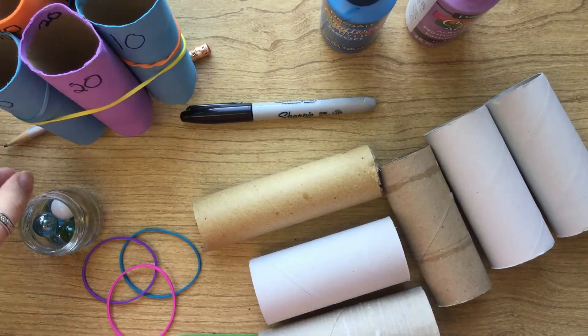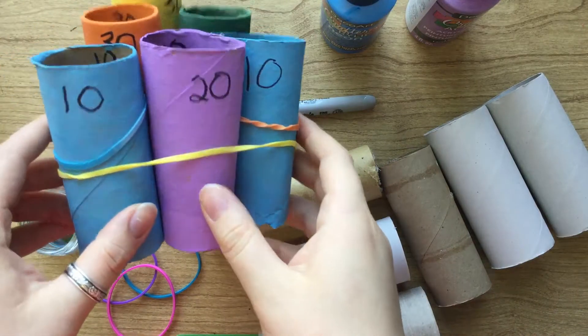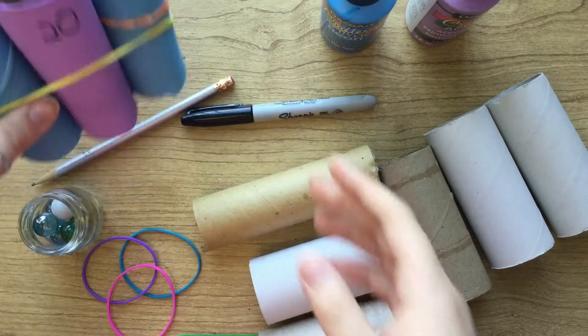Hi everyone! Welcome to Craft With Us! The first thing we're gonna be making is this DIY marble toss game.